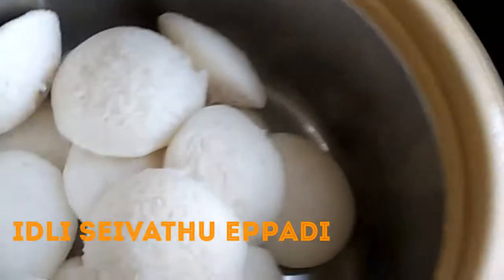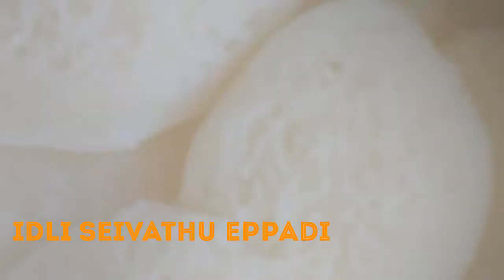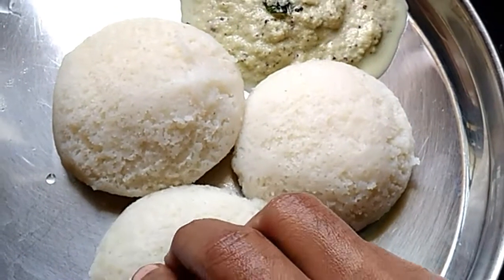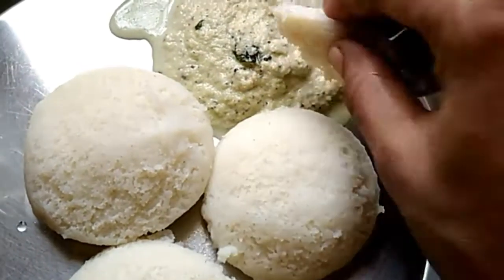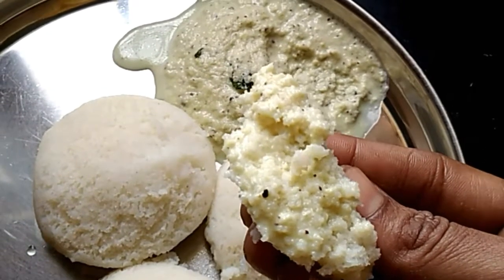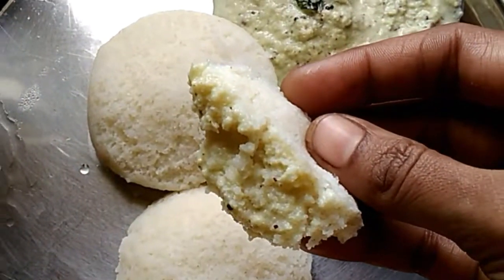You have to take such a hand and cut your finger from the soft, so that means you are taking it and also take it. Now take it, take the rest of the minutes and take it. Let's cook. But you're ready to cook. Thank you.